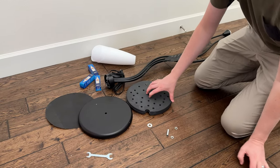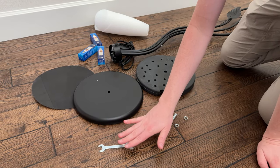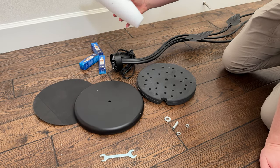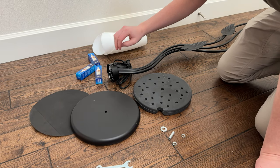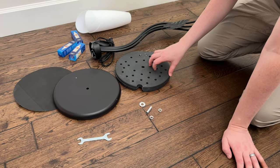Everything that comes in the box is laid out here. You have this weight, you have the base, you have some hardware, a little tool, a foam pad, the cones that go on the top, and LED lights. Let's go through and show you how we actually assemble all of this.